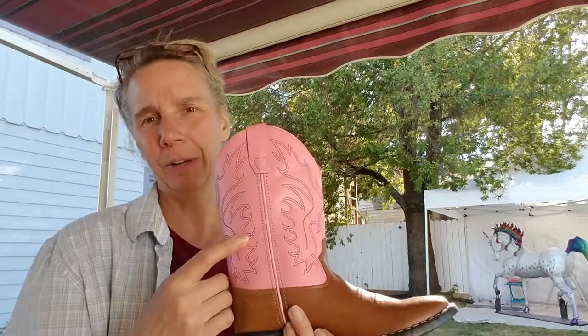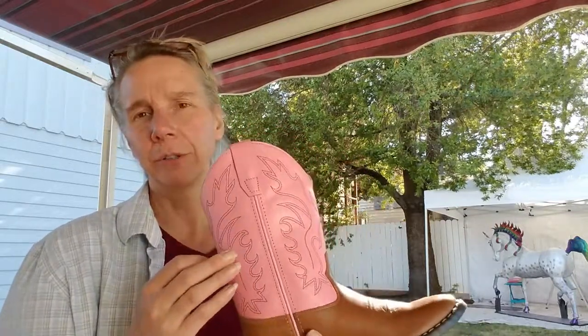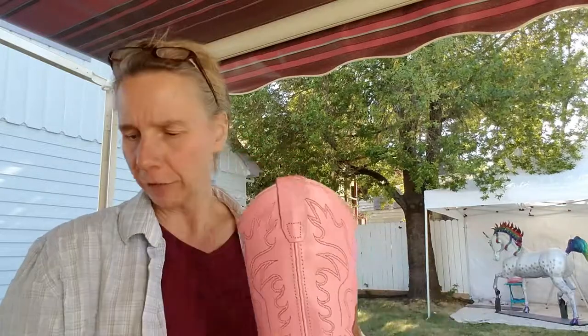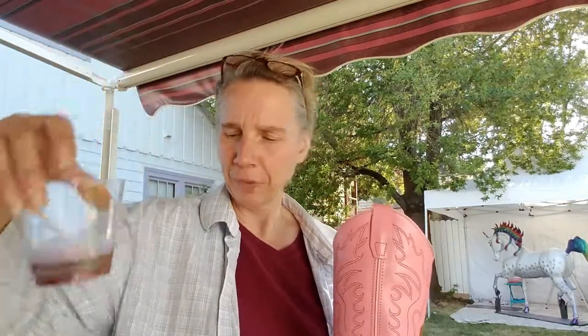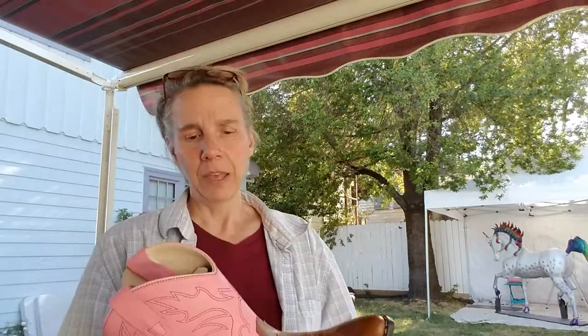Mod Podge just doesn't really want to stick to the shiny surface very well, and I've tried a couple other glues too — it just isn't working. So what I'm actually going to do is use our solvent urethane. It's that two-part urethane — I'll have a link to it at the bottom of the page — it's called Everclear, it's by Sculpt Nouveau, and it's flexible but it also has really good adhesion.